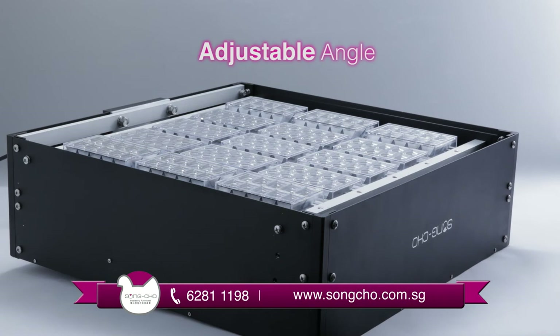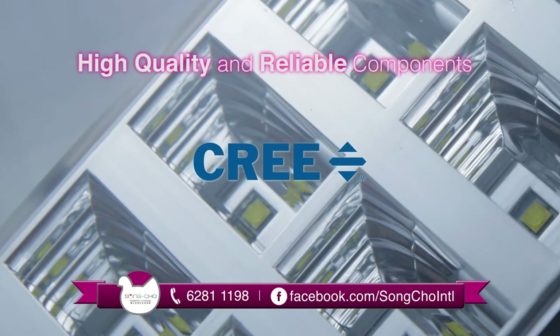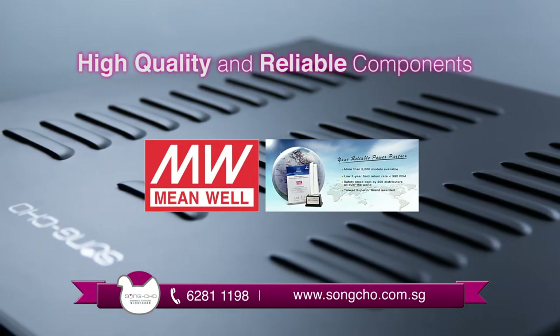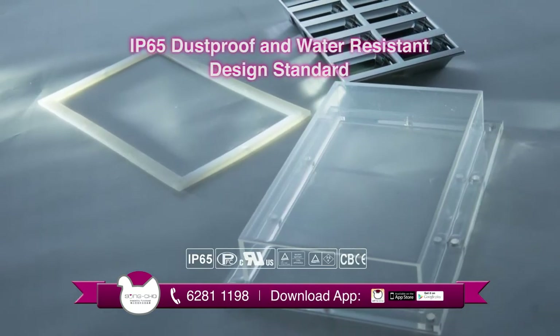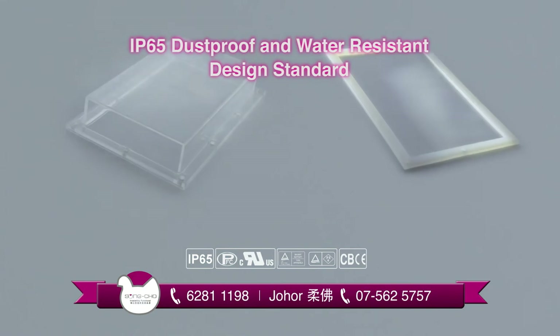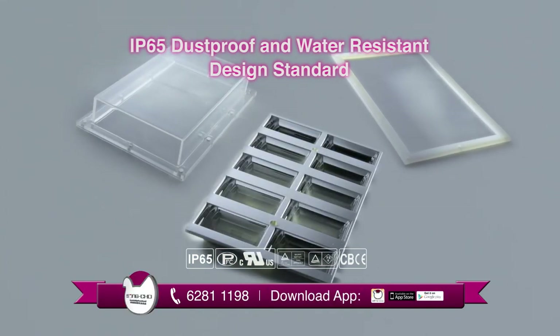The safe and reliable components are supplied by the world's number one Cree LED diode from the US, and the world's number three Meanwell LED driver from Taiwan. All components used in Songcho LED systems meet IP65 dustproof and water-resistant standards. Its silicon edge and PC waterproof cover protects the LED and aluminium plate from moisture.